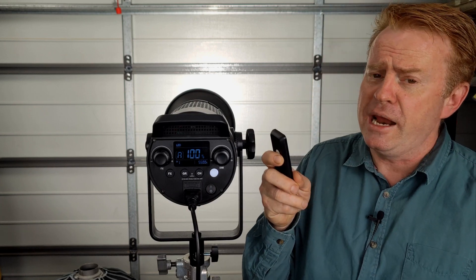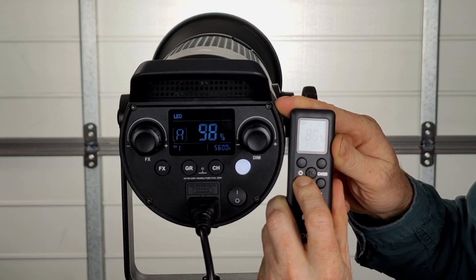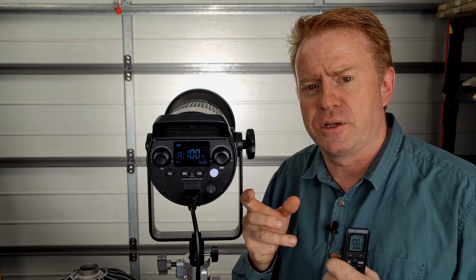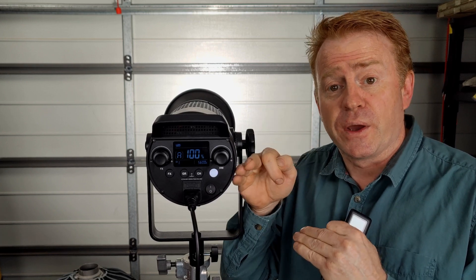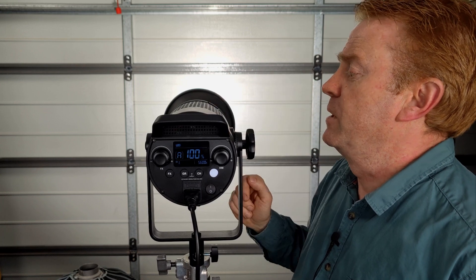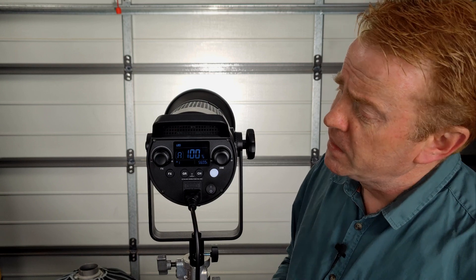The remote control is not too bad. There is a little bit of lag, but it does communicate the value accurately — whatever you dial in on the remote is always what comes in on the head; it might take a second or two to catch up. I cannot say the same for the phone app, which just goes up and down in increments and doesn't necessarily match what's written on the back of the light. You've also got a fan on/off button on the remote — as I said it drops to one-third brightness, but this is one of the quietest fans I've come across. If your sound recordist complains about the noise of that fan, you've got a pretty crappy sound recordist. You can also turn the light on and off from the remote. Pretty straightforward to operate.